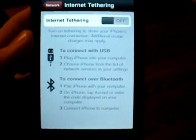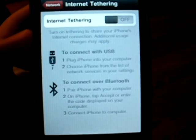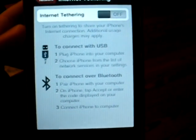And I'm not going to say you're not going to get charged, but as Ty's iPhone Help said, how can you get charged when they don't even have support for it yet?